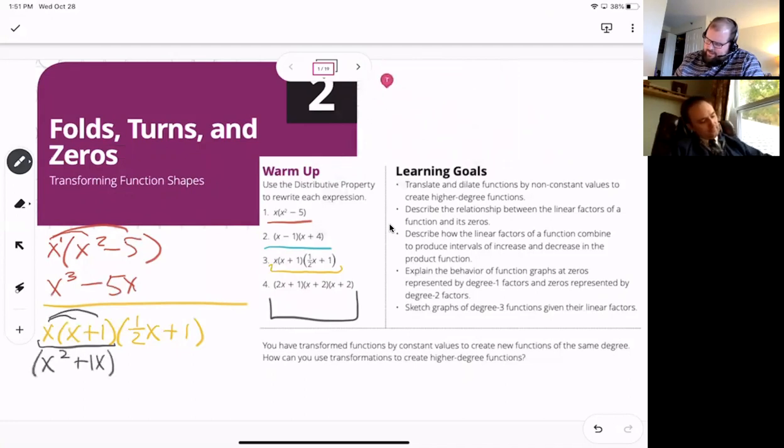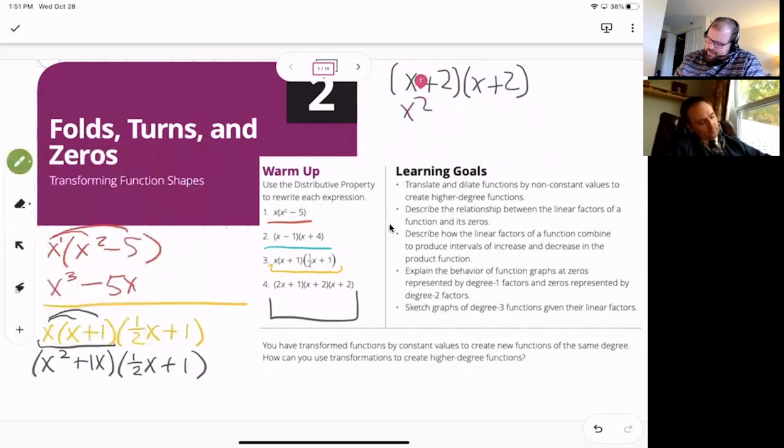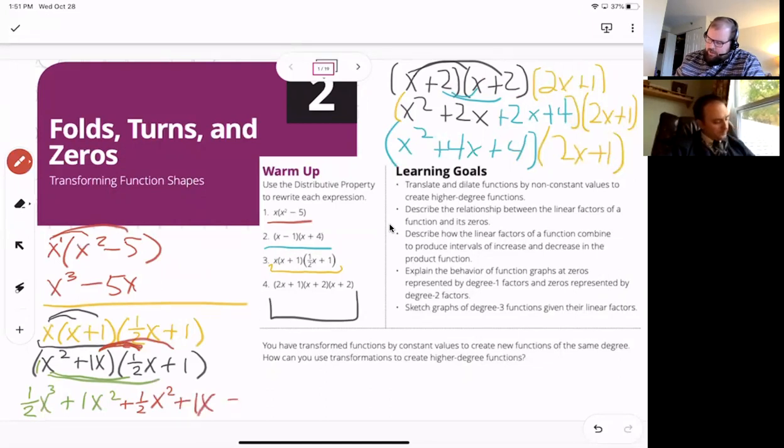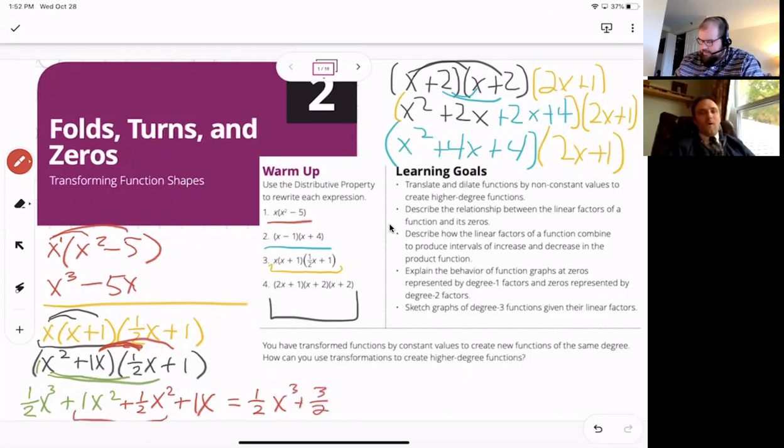I've got x² + x, and I need to multiply that by ½x + 1. So x² times ½x — that's ½ times x³. Then x² times 1 is +x². Then x times ½x is ½x². And x times 1 is +x. Combining like terms gives ½x³ + 3/2 x² + x. I do love fractions, so thank you for that.